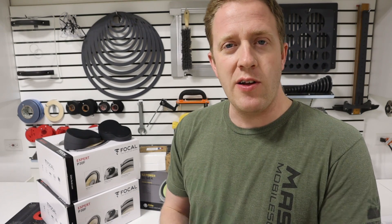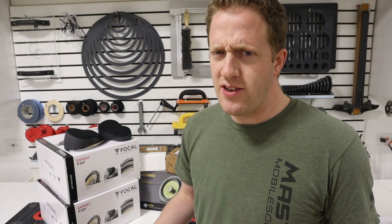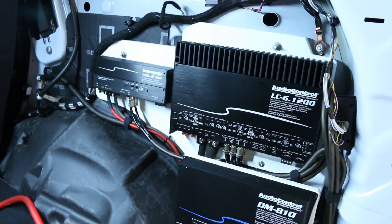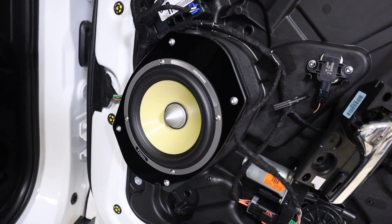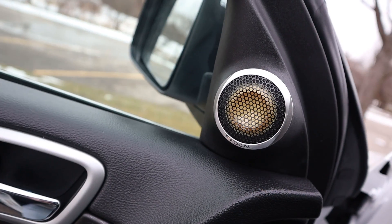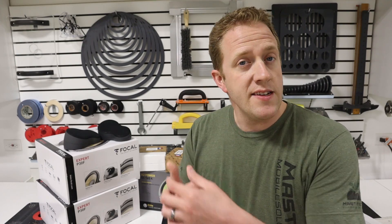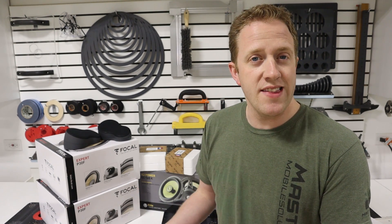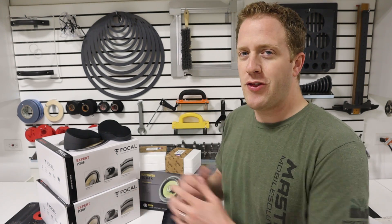I am currently working on installing a custom car audio system into a Jeep Grand Cherokee. I've got the amplifiers and DSP installed, I've made custom speaker adapters, and I've built and installed custom sail panels for the tweeters. Now I still need to do custom A-pillar speakers, I need to do the rear door speakers, and I need to do subwoofers. What is the gear that I'm using for those locations?